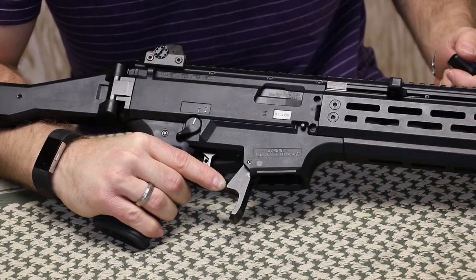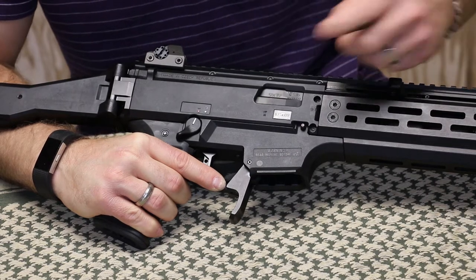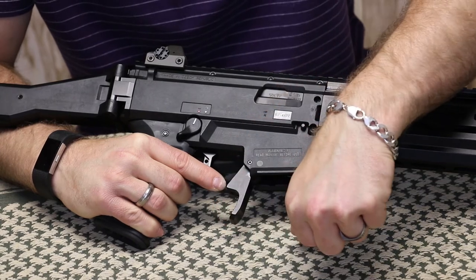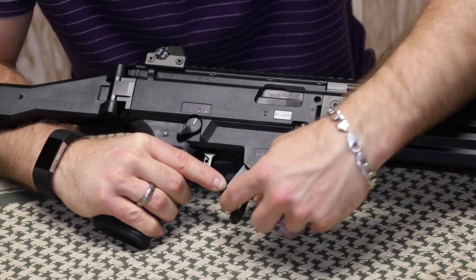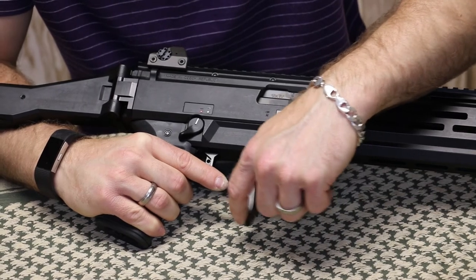As far as installation goes, I won't cover that in today's video — I've done it in the past. Essentially, you just knock this roll pin out, bring the mag release forward, make sure that you don't lose the little spring that sits in this pocket, sit it up in there, knock your roll pin back in, and then just make sure that it functions.